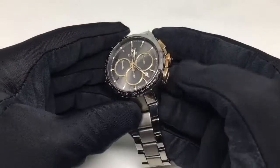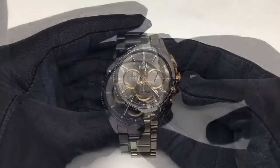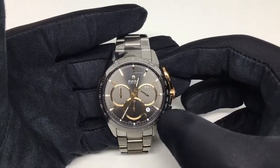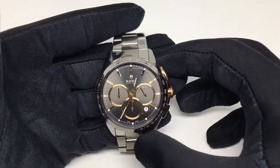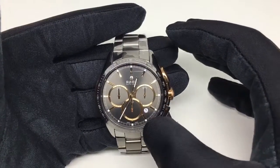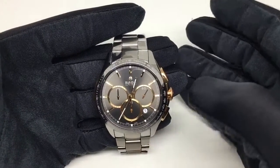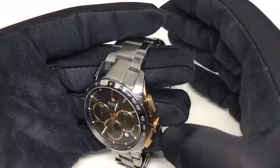The gold finish is also seen on the buttons and the crown. The hands have illumination on the ends as well as the indices — these white dots you see are the illuminations. The dial looks very clear and very neat. The date window is placed between the four and five indices, which is something very different; it looks fine and does not disturb the chronograph rings inside.